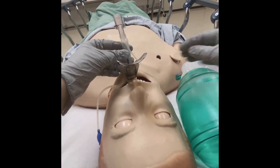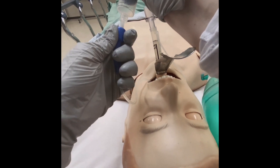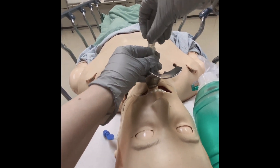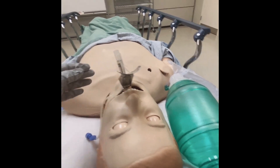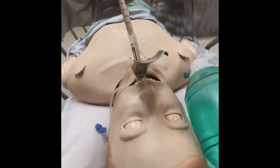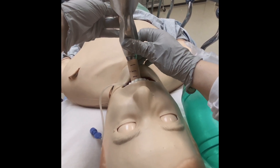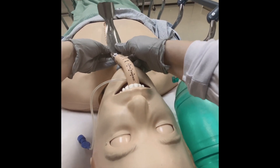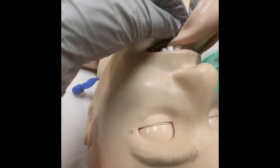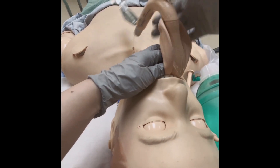Once you have confirmed placement of the ET tube, you're ready to remove the LMA. First, deflate the LMA cuff. Next, remove the BVM connector device from the ET tube. In order to remove the LMA, you need to keep the ET tube in position with the stabilizing rod. While pushing the stabilizing rod with your left hand to hold the ET tube in place, remove the LMA. Once you can see the ET tube, stabilize it with your hand. You or your assistant will need to remove the stabilizing rod from the LMA before taking it out completely.